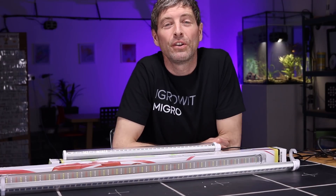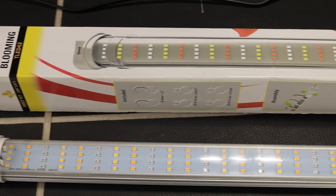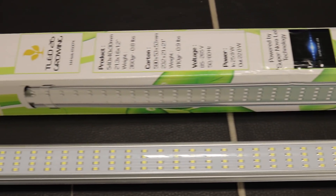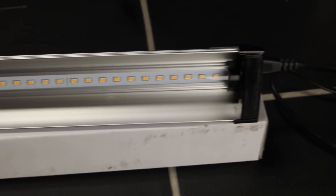Hey and welcome back to the Migros YouTube channel. My name is Shane, the founder of Migros, and we have some new-ish technology today — at least newer configurations of existing technology.